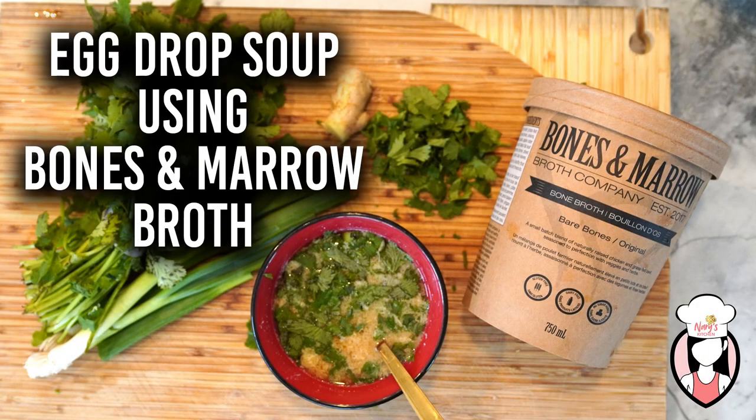Thank you to all for watching. And if you try this delicious recipe, let us know your thoughts in the comments below. Thanks, guys. I'll see you next week.